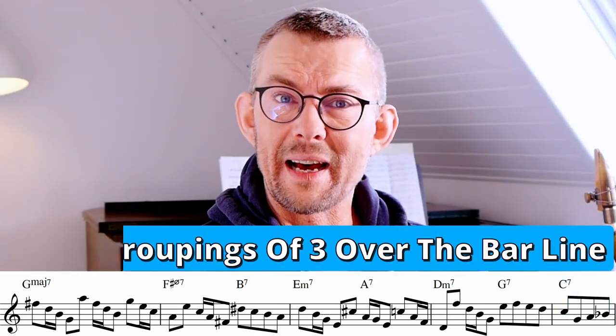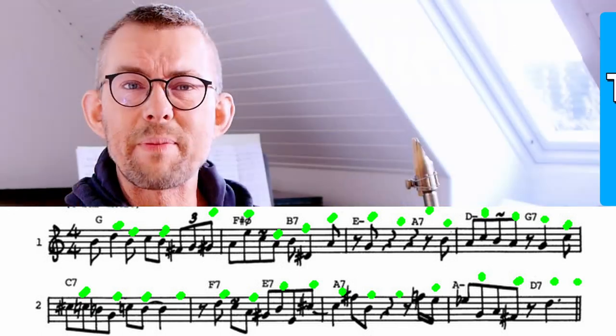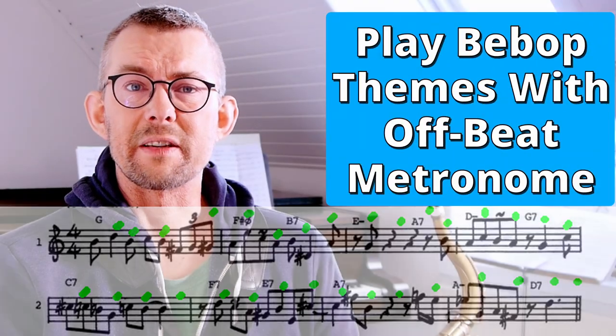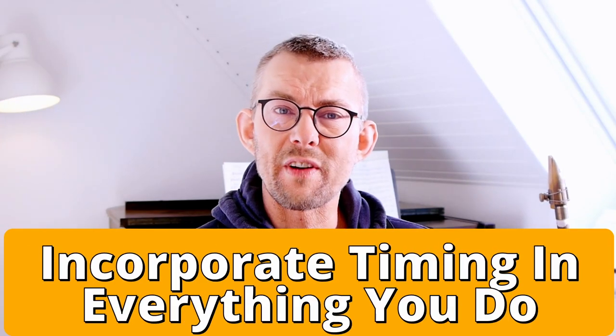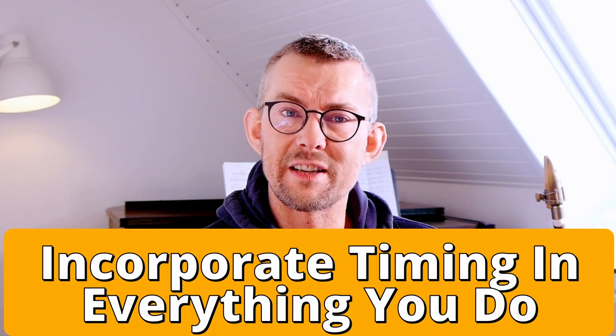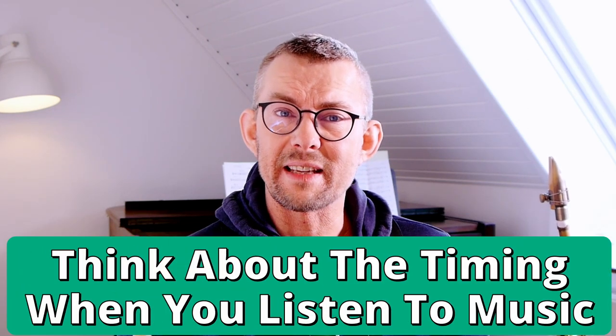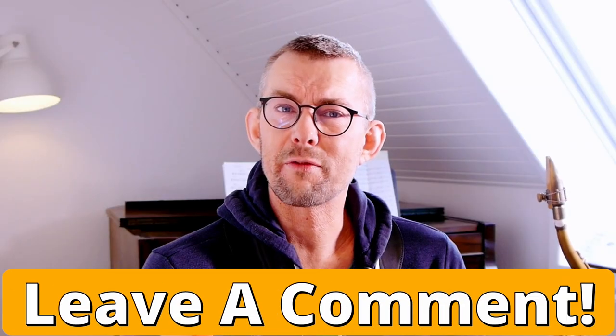Bring groupings of three over the bar line. Play bebop themes with the metronome on the offbeat. These are just some of the techniques of my top 10 exercises for getting better timing. Timing is so crazy important. I believe that we all should practice timing in everything we play and practice. The trick to developing time like our musical heroes is incorporating timing into your daily musical activity. Think about how your favorite musician's timing is and how they got to that point. Let's get cracking on my top 10 exercises — leave a comment of what you think the best exercise is.